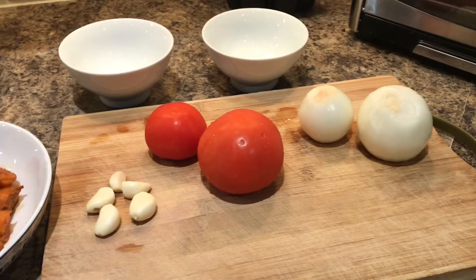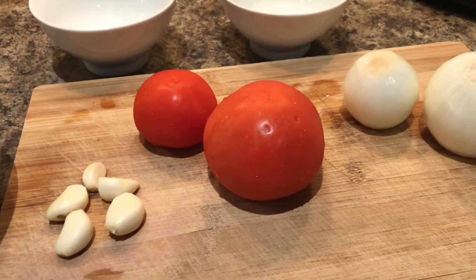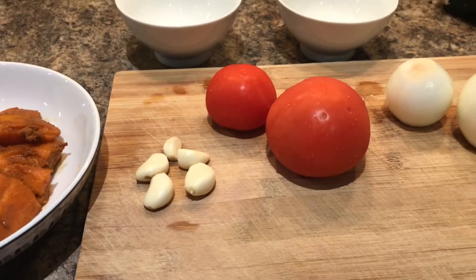I will add two green chilies and 1-2 pieces of garlic.